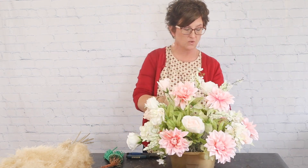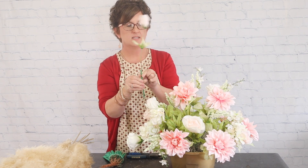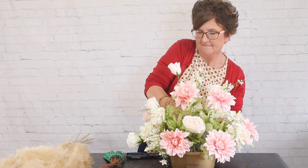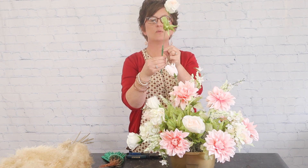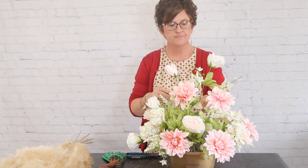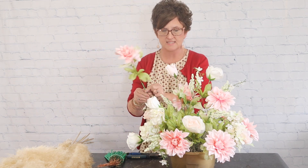There are the florals tucked into the arrangement. Some of these we can elongate with kiwi wood picks — I'll pull them out, lay the stem alongside the pick, wrap the wire right around that stem, and press it back into the foam. This gives a little more length and makes the arrangement slightly bigger.